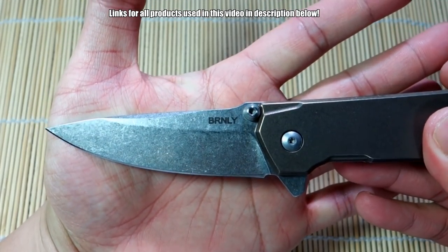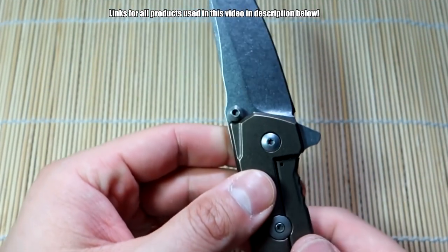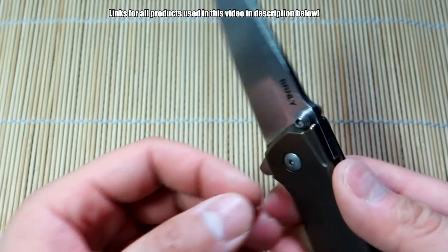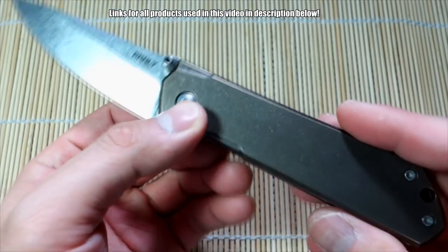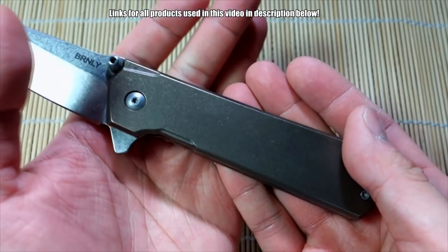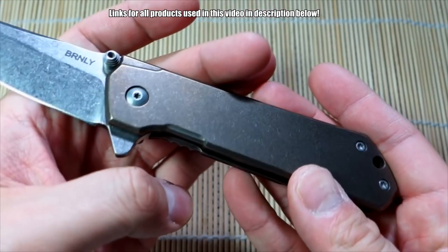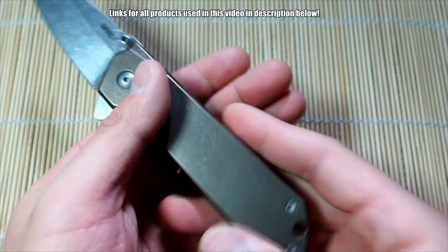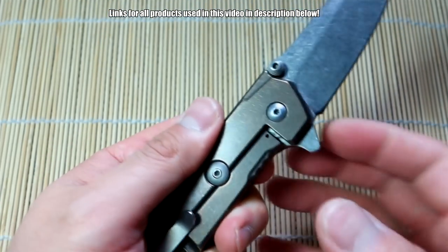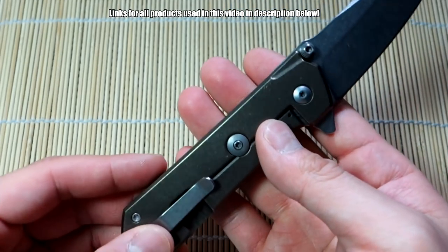There is his maker's mark. It looks a little different from his customs because this is not a full custom — it's a mid-tech. Other than that maker's mark, there are no other real markings on the knife. Moving down to the handle, we've got the titanium slabs here. They've got a really lovely bronzed finish and stonewash. It looks great. The oils from your hand will affect the color and cause some nice random little spots of purple and blue depending on how much you handle the knife, which is great.